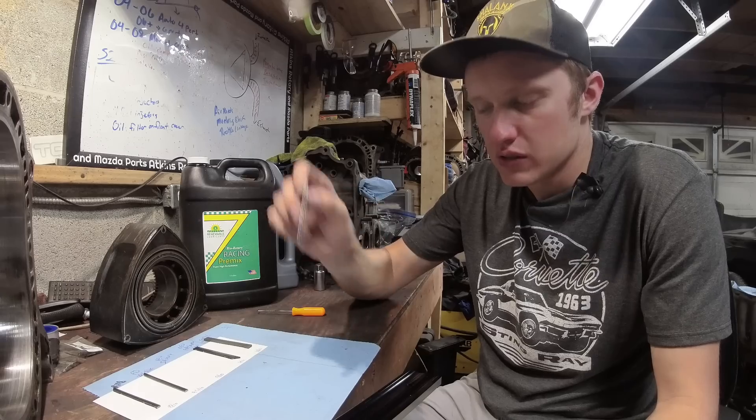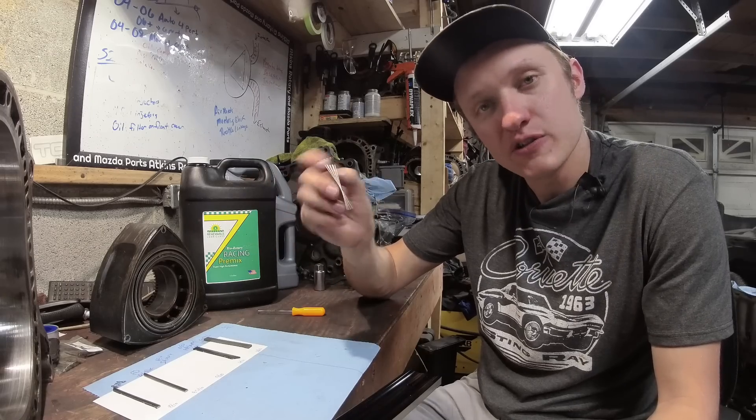This was run with one ounce per gallon of pre-mix, and that's a boosted half bridge port engine.